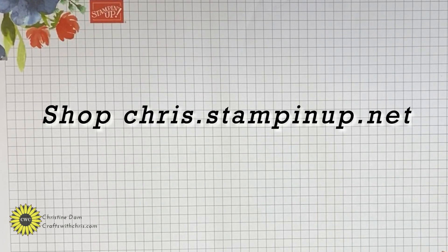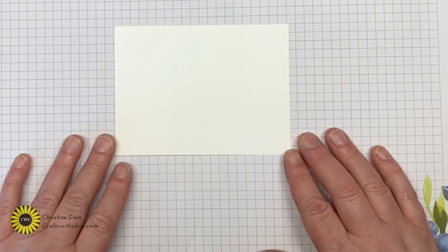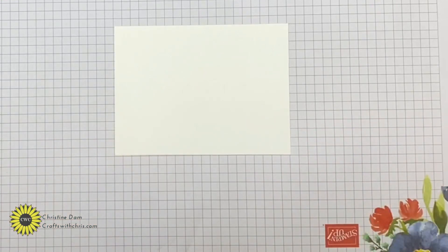Hi crafters, it's Chris from Crafts with Chris and today we're going to make a beautiful card. I basically created a designer background — instead of using designer paper you can go ahead and create your own backgrounds. It's a great technique you can do it with pretty much any stamp set you own.